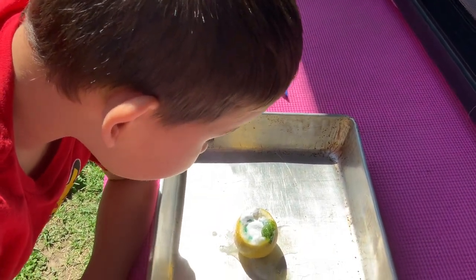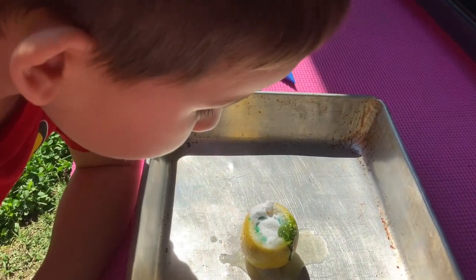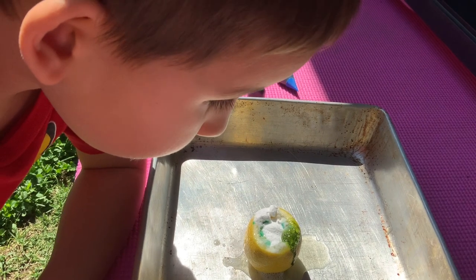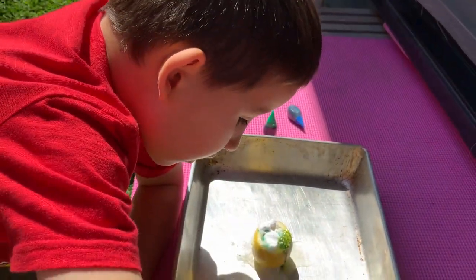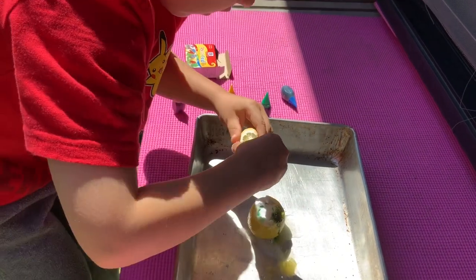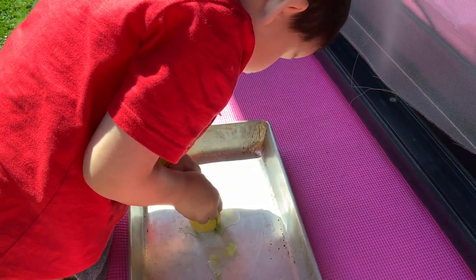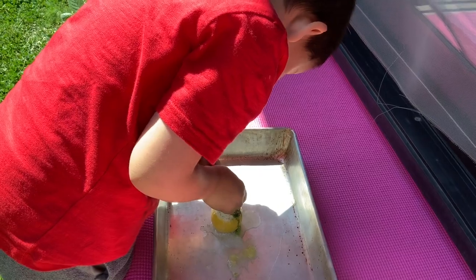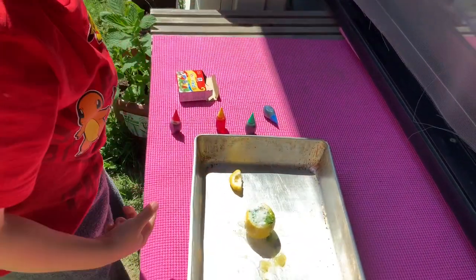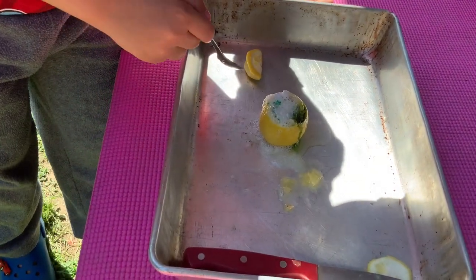I think because you got a lot of the lemon juice out. You can try using the small spoon — use the small spoon and try to scoop up the juice from the outside and put it in.